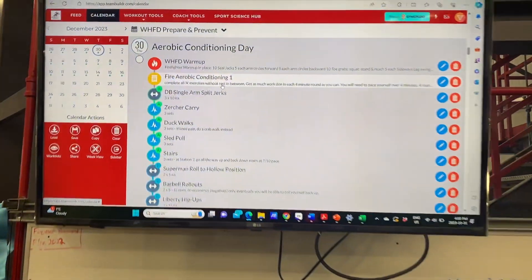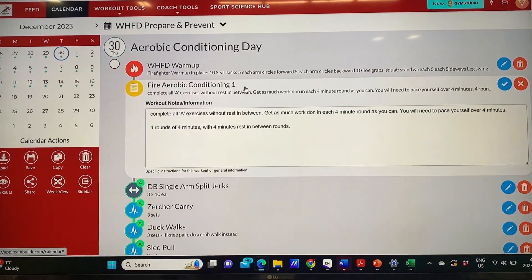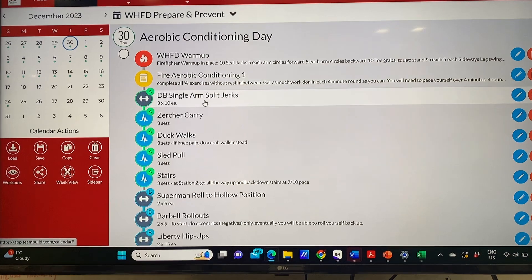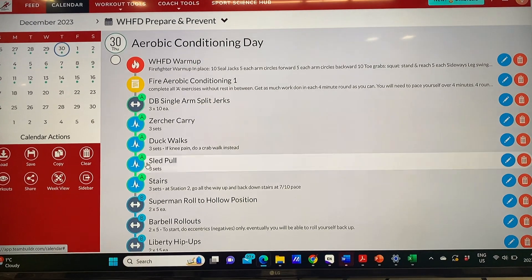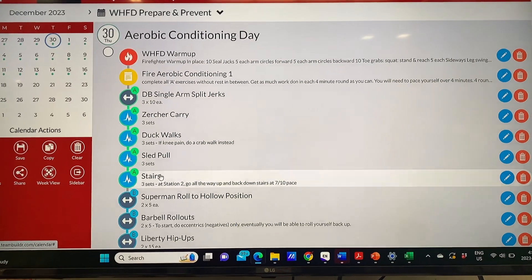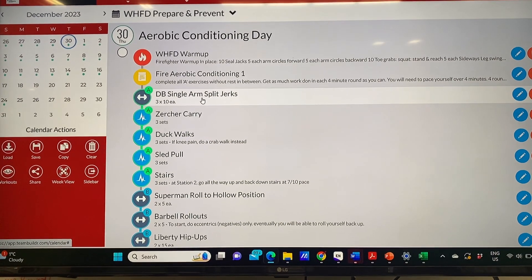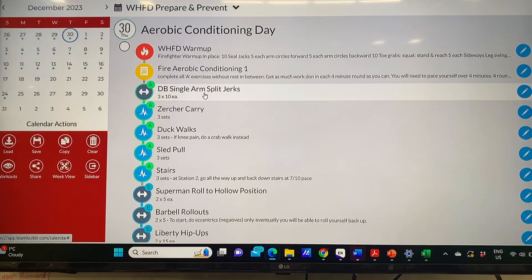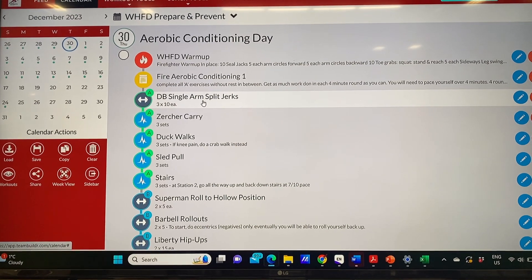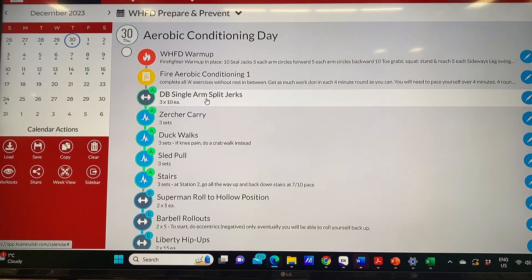Have a look at our program here — there's a brief explanation on everything we need to do, you'll see that in the notes. Basically we're going to set up our A block, which is our conditioning circuit, before we get started so that there's no lag time between exercises. A good thing to do is to write it on the board so you can remember what you need to do.